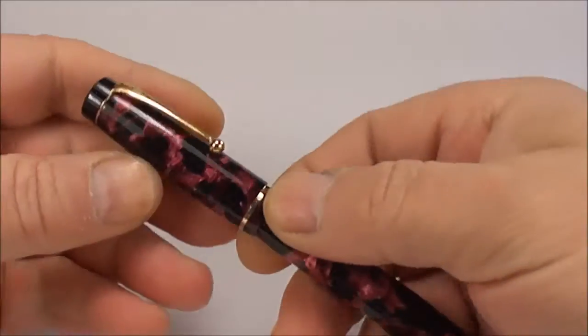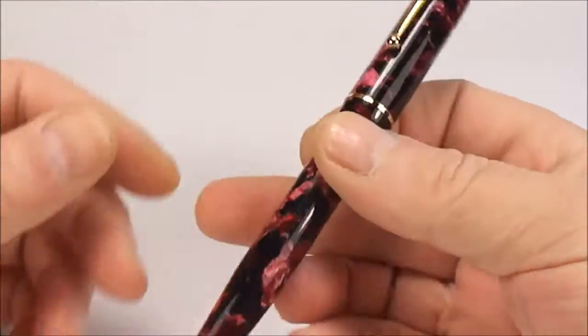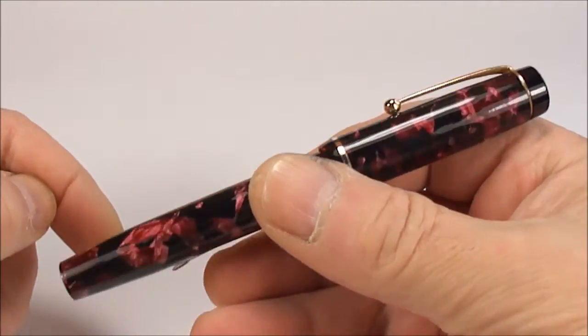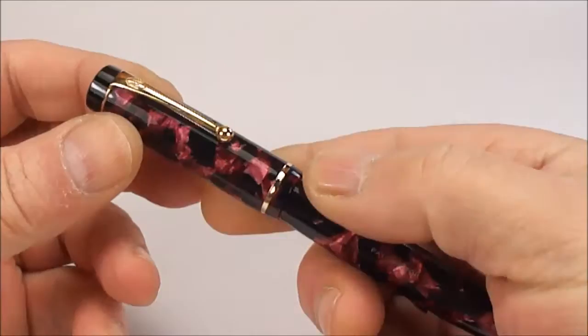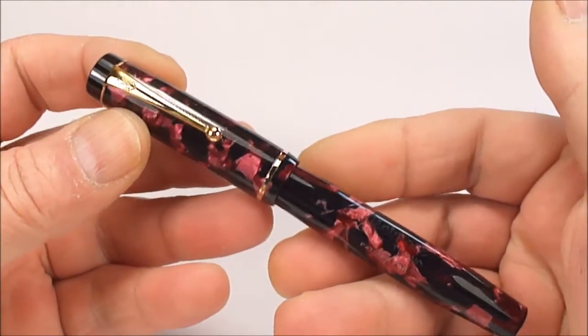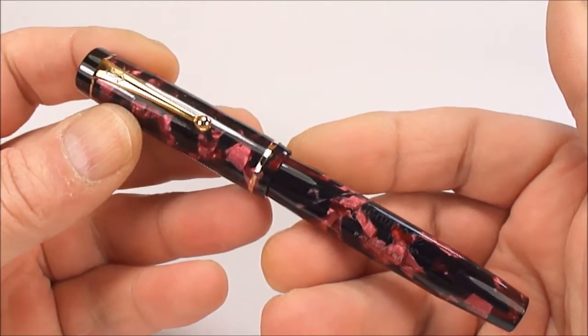Hi guys, Steph here. What we've got for you today is yet another lovely pen. Anybody recognise it? Well, what we've got here is an absolutely gorgeous Mentmore Autoflow.